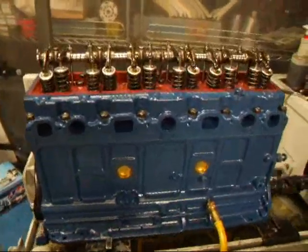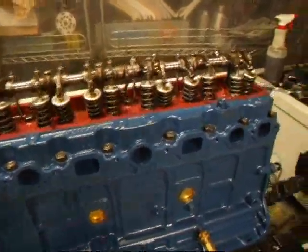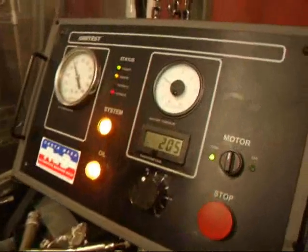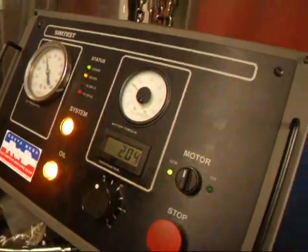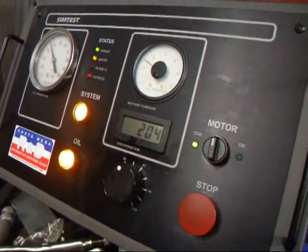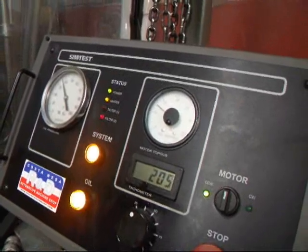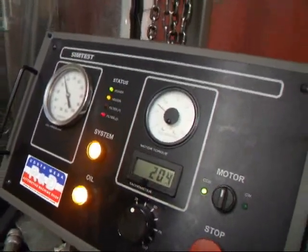Well, okay, it's been about half an hour since we started this engine on the sim tester. We started out at about 9 amps at about 201 RPM. You can see we're up at 205 RPM, and looks like about 7 and a quarter amps — we dropped to almost 2 and a half amps, which is good.